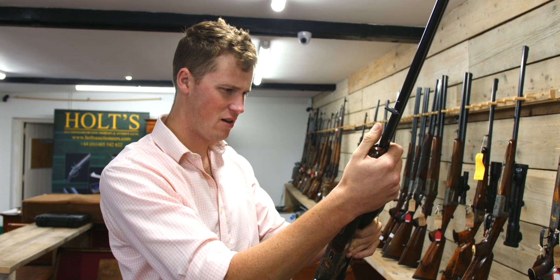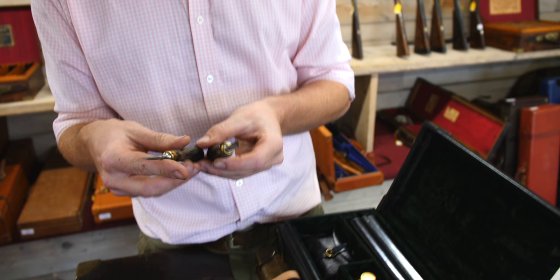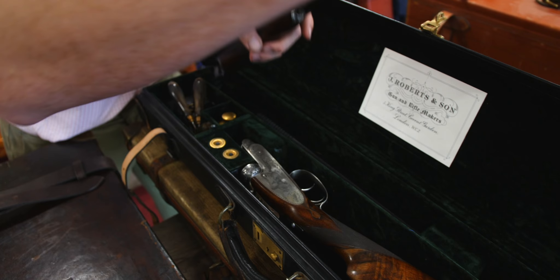Moving to a more modern era — a John, or J. Roberts and Son. Before we look at the gun, these cases are beautiful. That endears me to this gun utterly. It is beautiful.